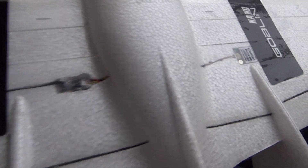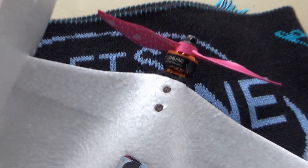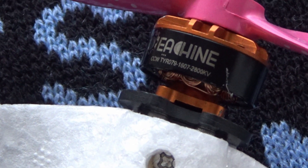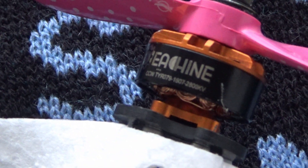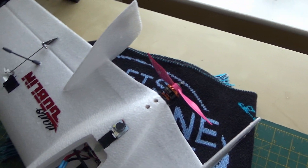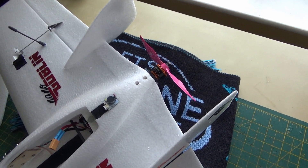It's a regular Crossfire Nano, because I don't plan on flying this that far. On the back here we've got the Isshin 1607 — 2800KV — and that is a spare one from the Tyro 79, which I never really got on with.